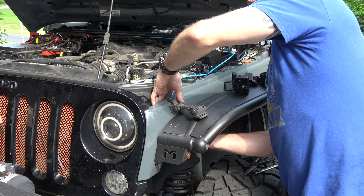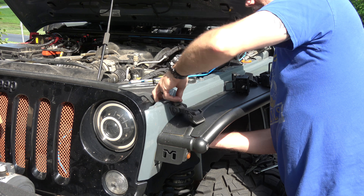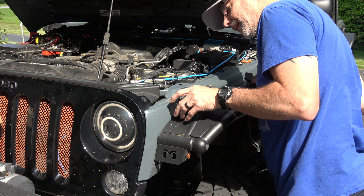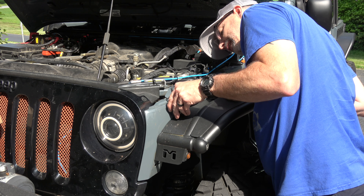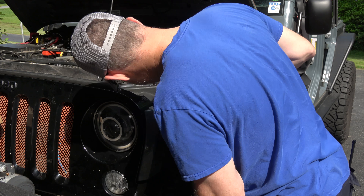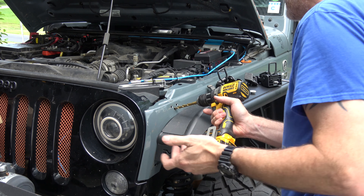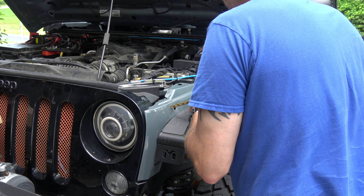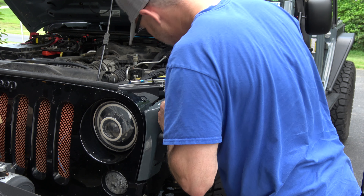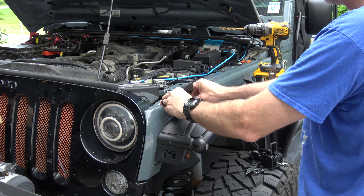The benefit of having aftermarket fenders is I've got a little bit more access. He recommended drilling all of these holes to 3/8 inch, including the two up top. That's going to allow the latch to fit — and it actually fits pretty good. He clearly nailed that because it went right in exactly where it needs to go.